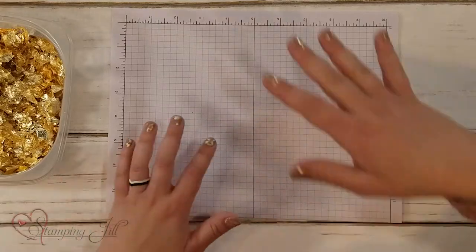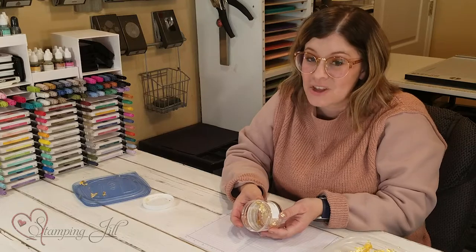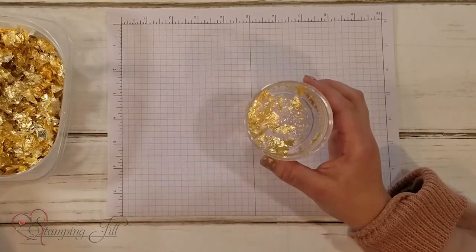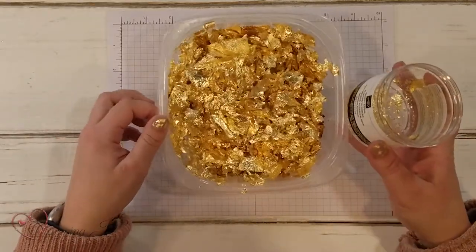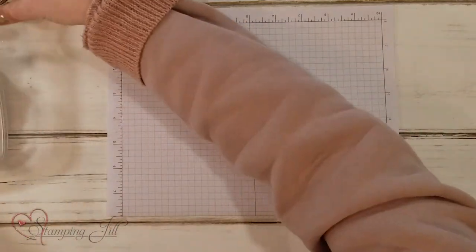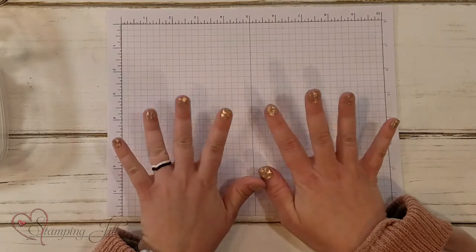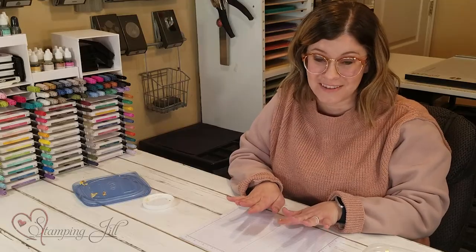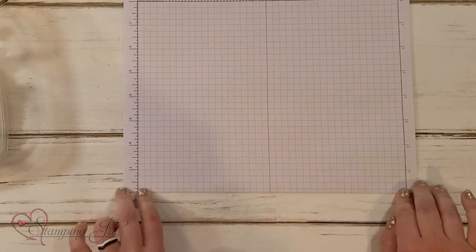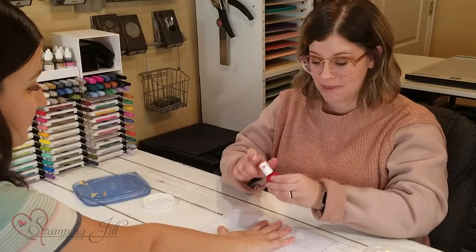We are going to show you how to use this really fun new product that's in the mini catalog. It's called Gilded Leafing. It's super fun and super pretty — I have it here in this Tupperware. I am going to show you how to apply it to your fingernails to get a pretty different look. Beth has generously offered to be my helper and I'm going to have her put her hands in. We are going to paint them red.